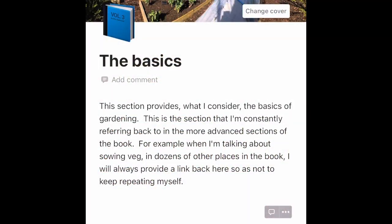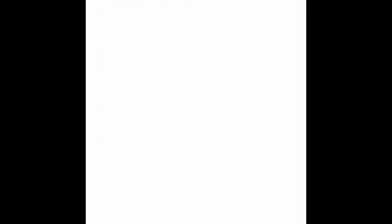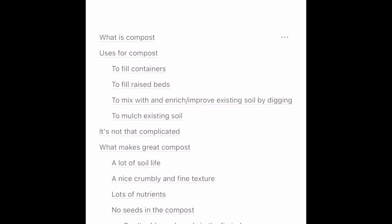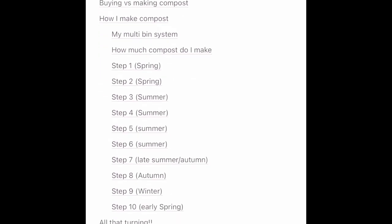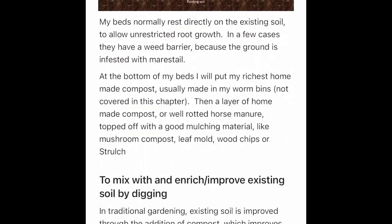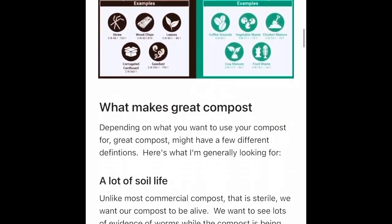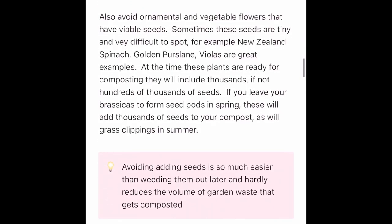If you want a bit more detail on composting, pop over to my ebook linked in the description below — go to the basics section, scroll down to the bottom and you'll find the chapter on composting. It's a pretty comprehensive chapter covering all the different types of compost bins, how to make compost, all the tips and tricks, and loads of detail about my specific composting system. There's lots on making weed-free compost and the benefits of hot composting versus cold composting, plus loads more videos. Hope you liked this quick video — my name's Steve, this is the Seaside Kitchen Garden, see you soon.